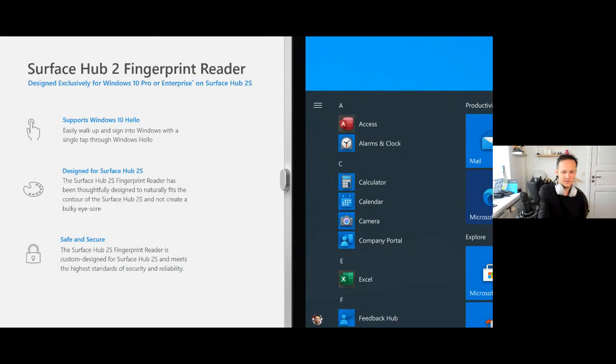It's basically a USB fingerprint device that you buy and add to the Surface Hub sign-in, connect it to Windows Hello with your fingerprint, and then you'll be able to use it like that. Pretty nice — if you have your own device, you don't need to sign in every time you walk up to the Surface Hub. Just put your finger on the reader and you'll sign in with Windows Hello.